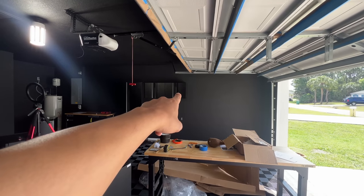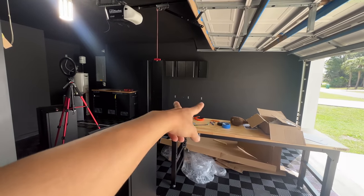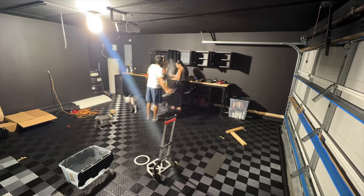I purchased another small cabinet so I could put the workbench in between both tall cabinets. I want to keep basically everything on that side of the garage with most of my cabinets. We were able to start putting things away.